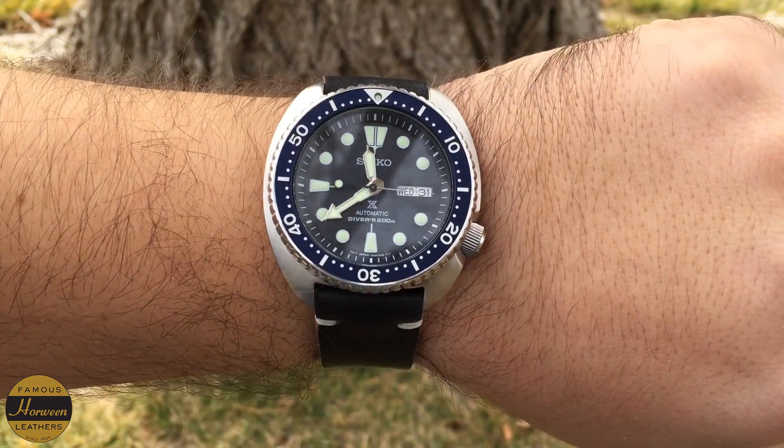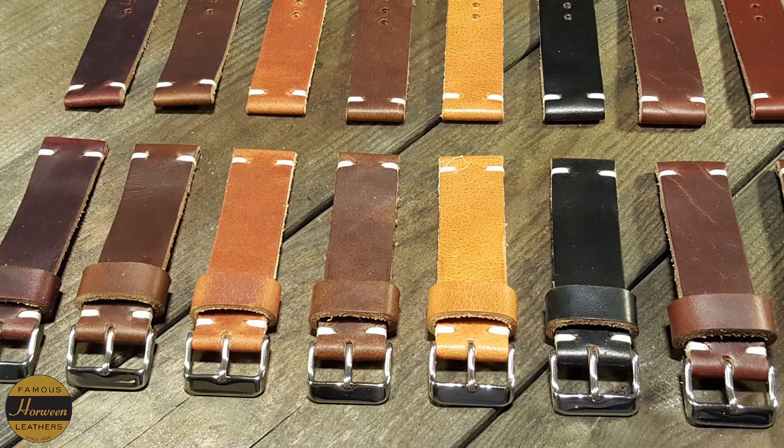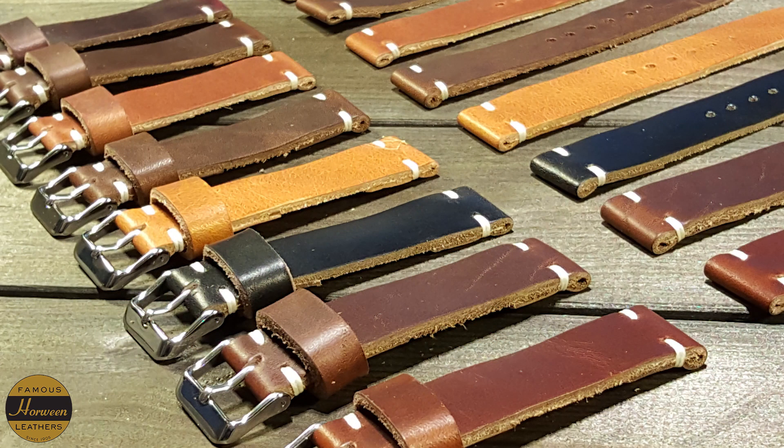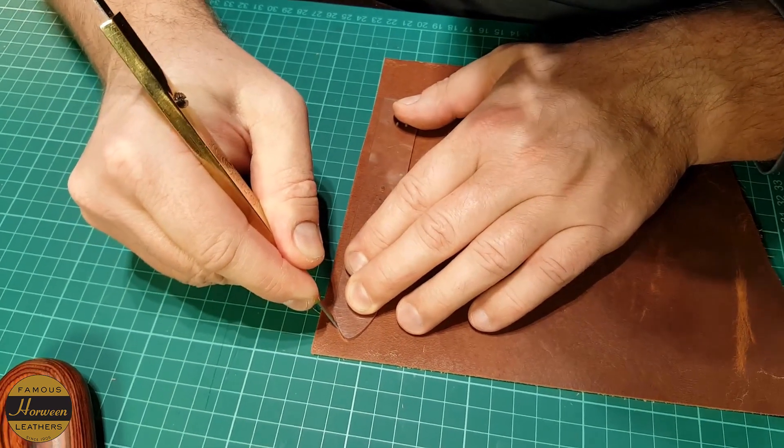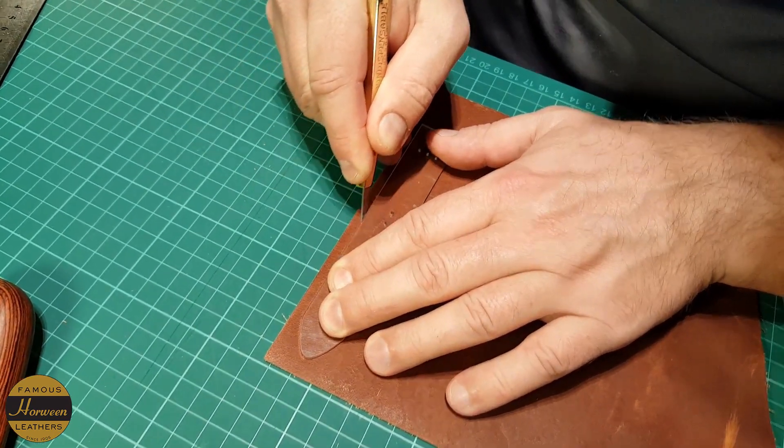If you're interested, you can get a number of different colors — you can choose your stitching, your length, and your hardware. They cost about 67 euros, which with today's conversion rates is right around 80 dollars, and that does include worldwide shipping. It's a decent price for an artisan, handmade leather strap made from Horween leather. Definitely check out Finn Watch Straps — I'll put a link in the description.